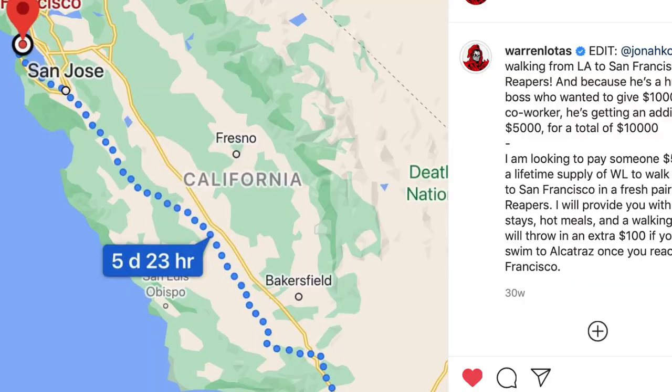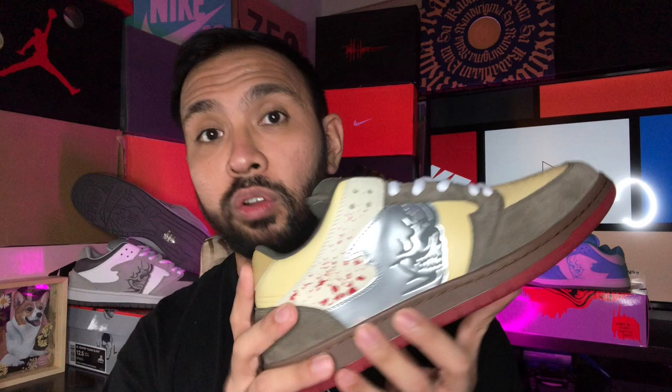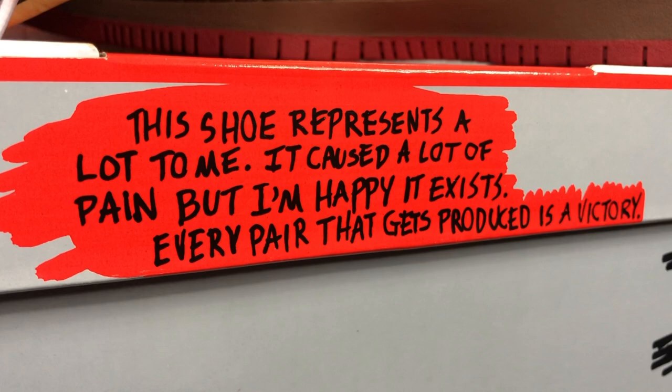He did a bunch of crazy stuff leading up to the release of this sneaker, including a ton of giveaways, including this exclusive shirt I got that retails for about a hundred to a hundred and fifty dollars. He even paid someone five thousand dollars, including accommodations and food, to walk from Los Angeles to San Francisco. Through that whole trip you could really see the quality and the effort that Warren Lotus put into this sneaker. He even says it himself here on the sneaker box: 'This shoe represents a lot to me. It caused a lot of pain but I'm happy that it exists. Every pair that gets produced is a victory.' You may not like what he did, but I personally believe you have to respect his effort.